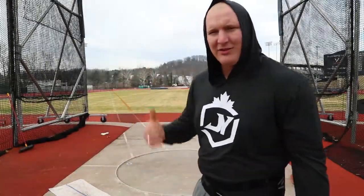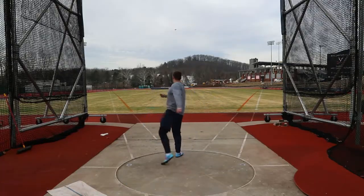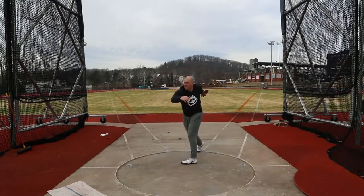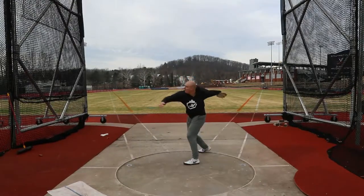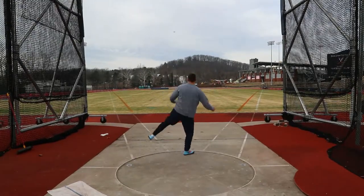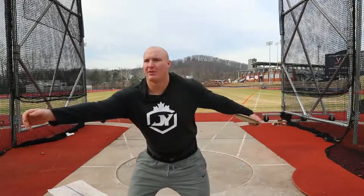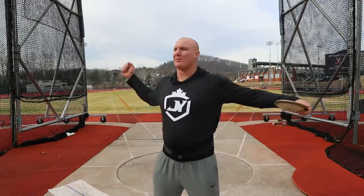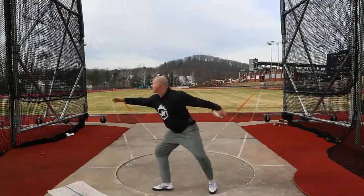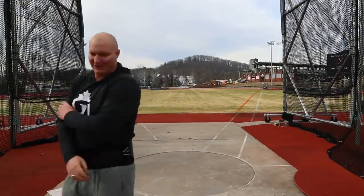Alright, we're doing stand throws. Not sure — stand throws just kills it, I don't get it. Moving on to full throws. I think it was feeling really good the other day. Keep it long over the right, get the disc back, and then at the front just try to be level — I'm not pulling up. Going to stand throw for a little bit. That was a little awful.